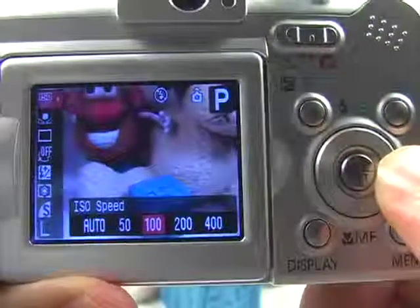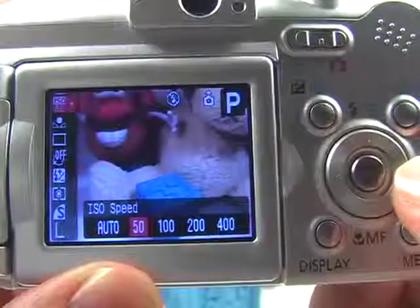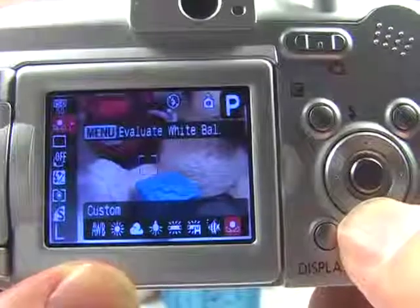I'll show you. I'm pressing the right navigation button and it's scrolling to the right. I'm back at 50. Now go down to white balance.